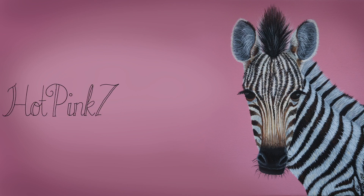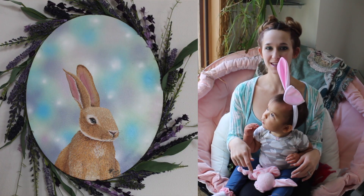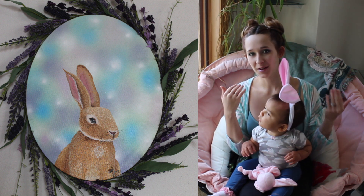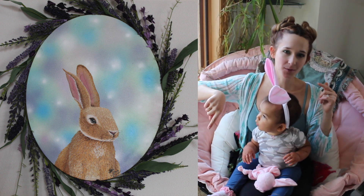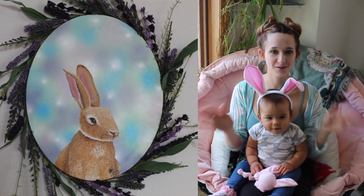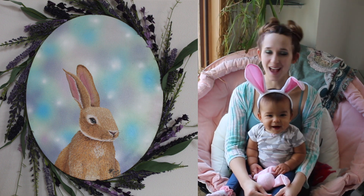Realistic bunny rabbit acrylic painting tutorial by Hot Pink Zebra Paper. Hi everybody! In today's video I'm going to be showing you a really cute little bunny painting that I did, with a kind of pastel bokeh style background and then a realistic bunny in the foreground. I also put some flowers and greenery around the outside almost like a wreath. I hope you guys like this as much as I do — don't forget to click subscribe to see all my future videos.